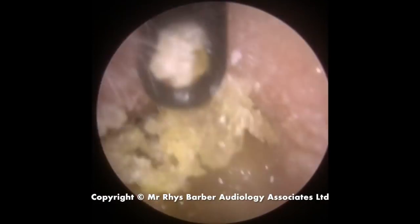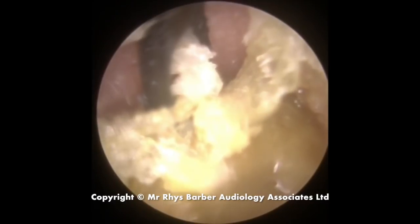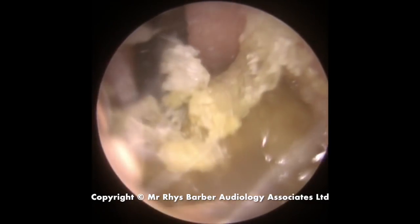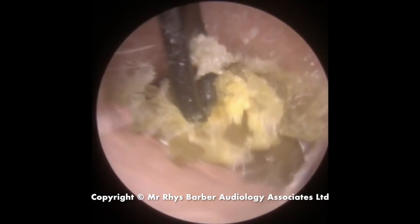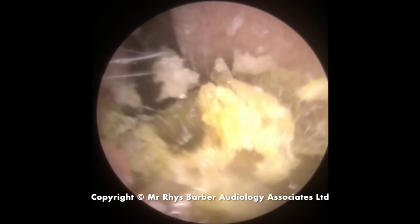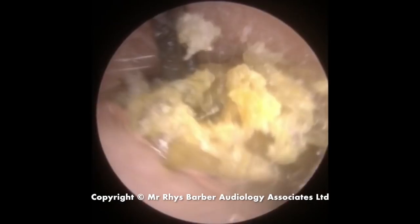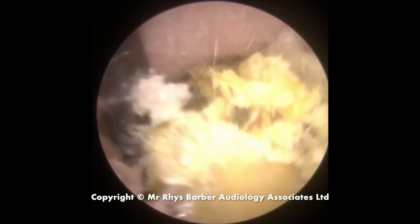You can see just how hard that wax is and how the Jobson horn is just clicking off the top of it while we're trying to get a good grip. With this type of wax, if you can just pull it out of the canal slightly, it's much easier to get behind it, then move to the next section and keep making the same movement to maneuver it out.